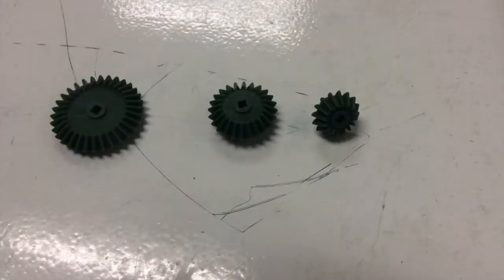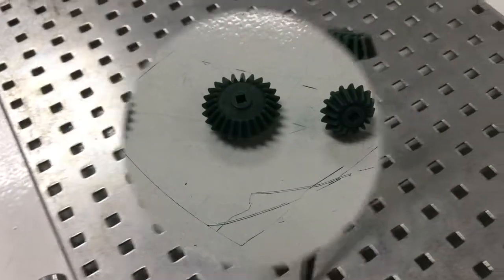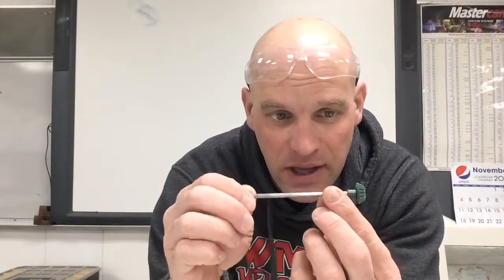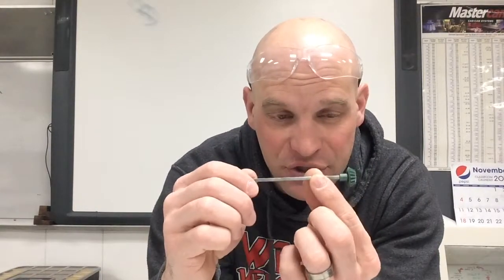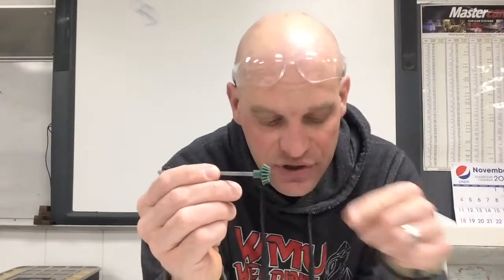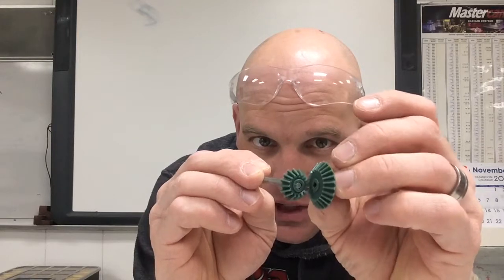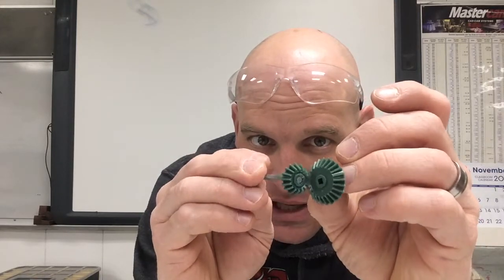Hey folks, real quick chat about the bevel gear. The bevel gear allows us to take motion from an axle or a shaft and transfer that motion 90 degrees. If we take this bevel gear and mate it up with this one, we can transfer that motion at a 90 degree angle.